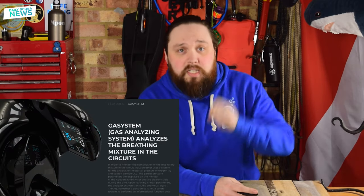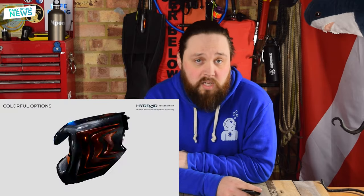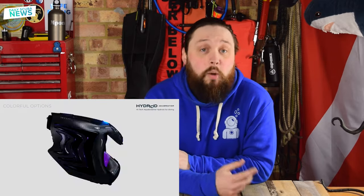They also show off a computer system with a heads-up display that features oxygen and CO2 sensors. And then after that, about a minute and a half of just different colour options. We do get some footage of a diver in an aquarium wearing the helmet and swimming about, but not very much — only a few seconds before it just cuts away to another clip.